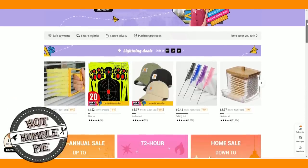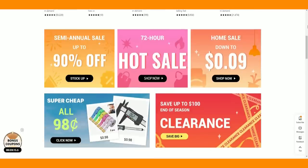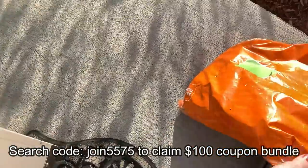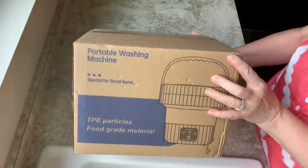Hi everyone, this is Holly from Hot Humble Pie. I went shopping at Temu and I couldn't resist - I wanted to check it out. So today I'm going to go over what I found and what my thoughts are.